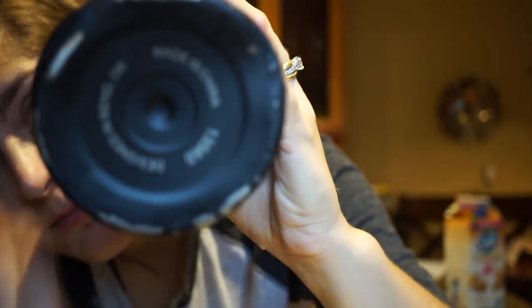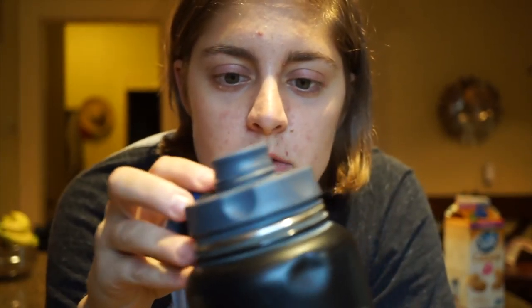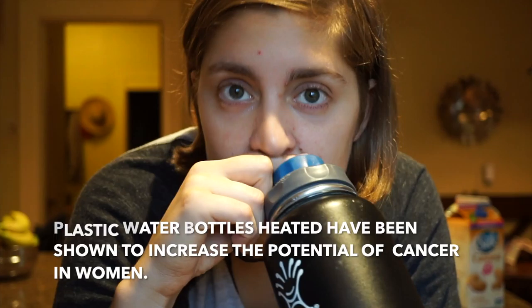I've had this Hydro Flask for a while — it has lots of bumps from lots of drops. I had a plastic bottle for a long time and dropped it until it shattered, so I invested in one of these. I love it because it stays insulated and cold all day. The nozzle is actually from the old shattered plastic bottle — it helps so I don't pour it down my shirt. I'll link a similar one below; they're not cheap, but I've had this one for about four years.